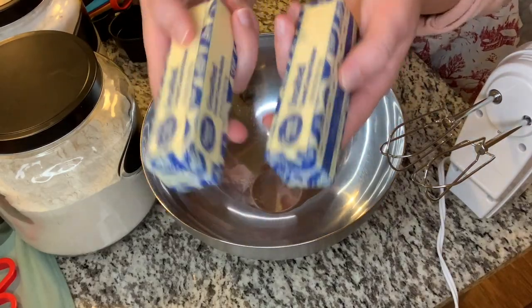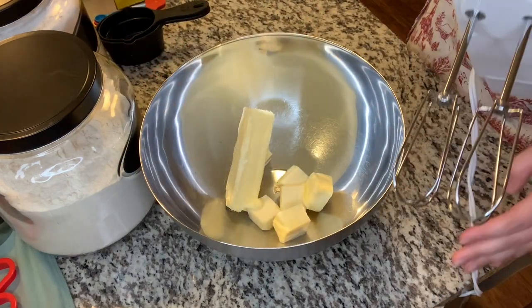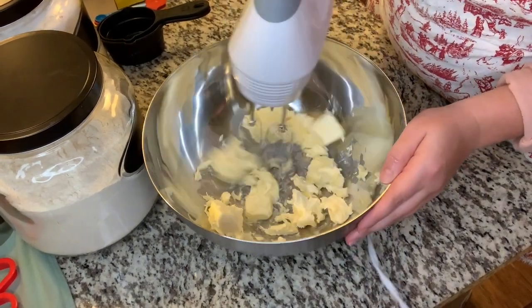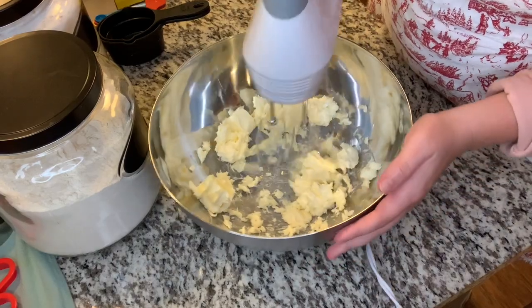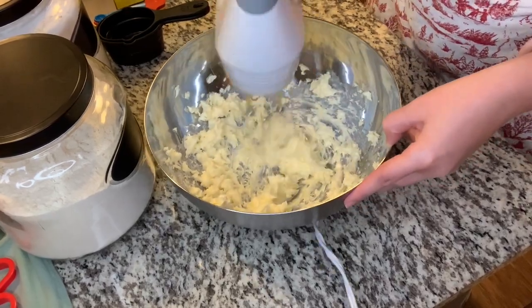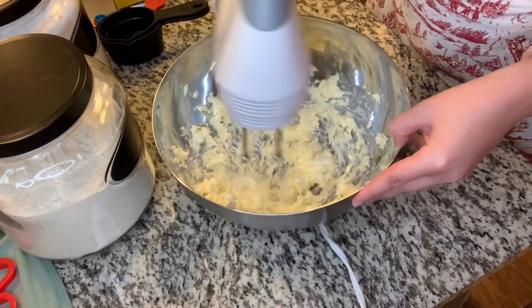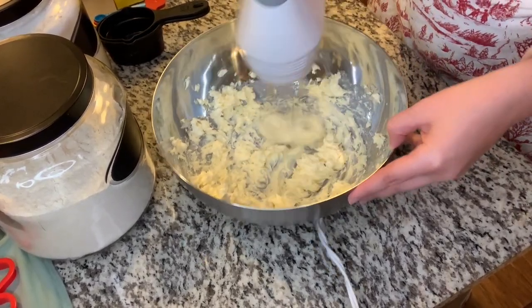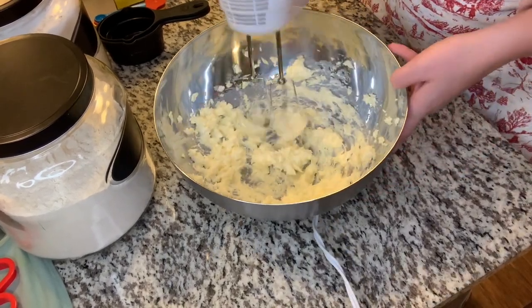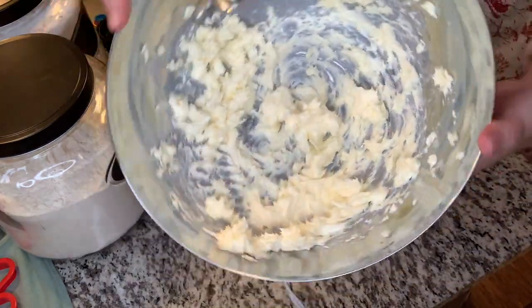With any amazing shortbread recipe, it calls for a lot of butter. I actually ended up doubling this recipe, so if you just want to make a huge batch of shortbread batter, go ahead and use four sticks of butter. For this recipe, I'm actually not using my whisks this time. I'm using my regular mixer attachments because this mixture is going to get very dense, especially when we start adding the flour. You want to cream the butter until it looks like this — light and fluffy.